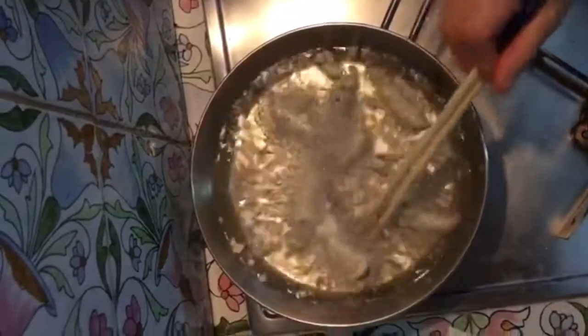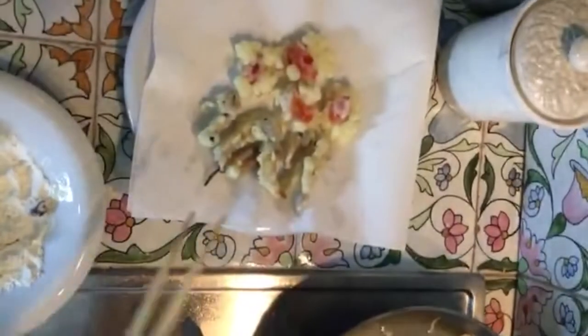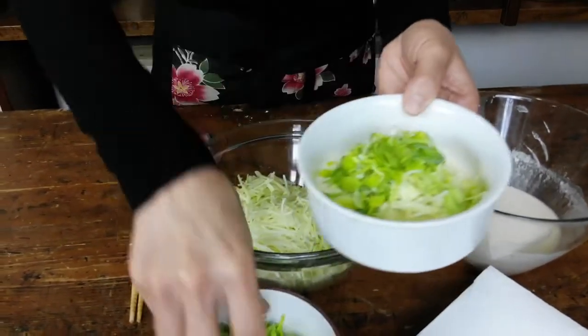Now we have all the ingredients necessary. We've already cut the cabbage and the leek, and we have the tempura. Let's put everything together to make Okonomiyaki in a frying pan.